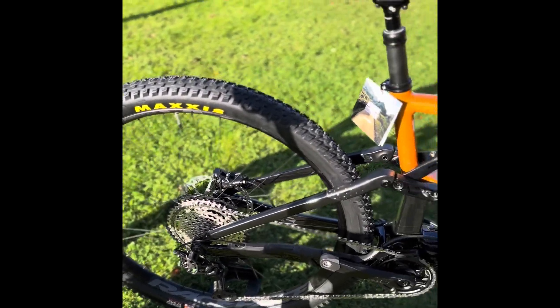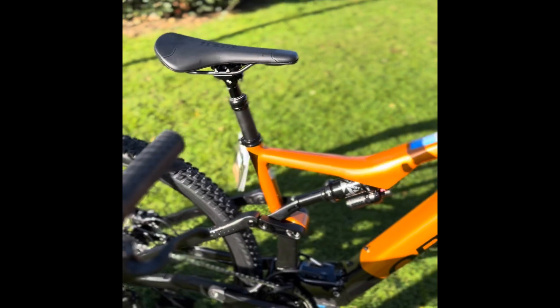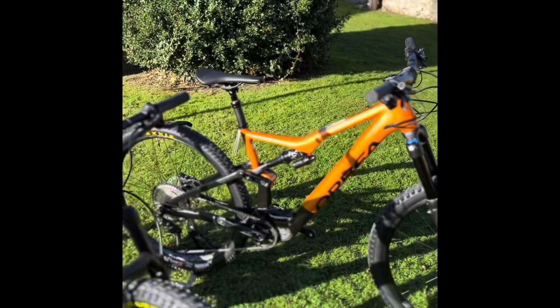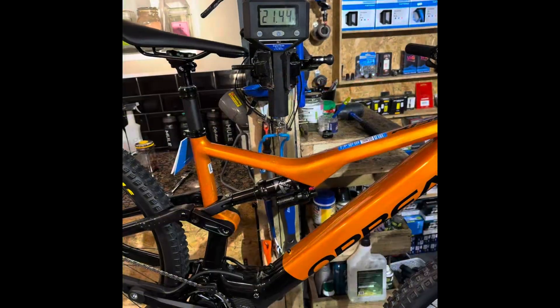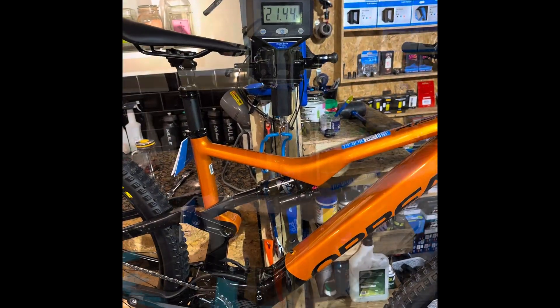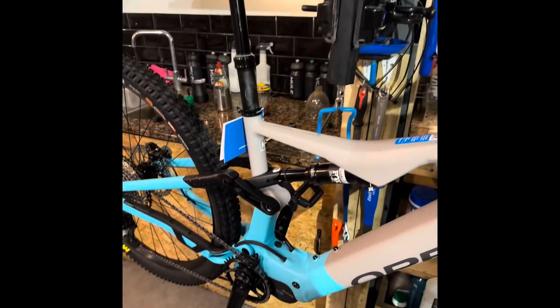It feels more like a normal full suspension mountain bike. It's a trail sort of geometry, so it climbs really well — that front end's not so slack that it lifts on the climbs, which is something I really like. Weight-wise, this is an aluminium bike — the H30 and the H15.